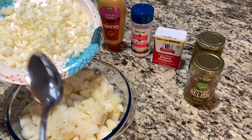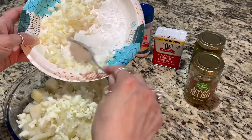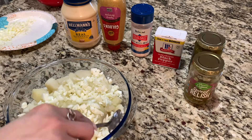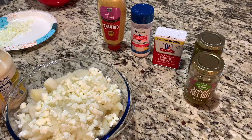For me, I just like onion and egg, but I like everything minced. So I'm just going to add as I go along. From there, I'm going to start adding my mayo.